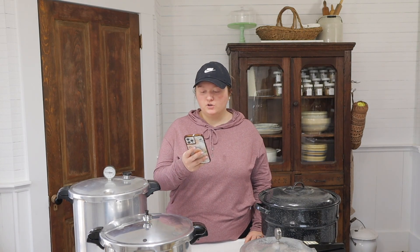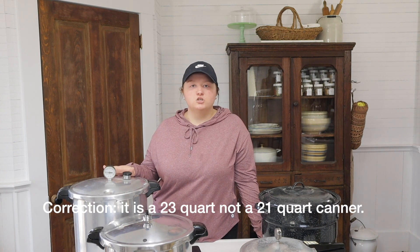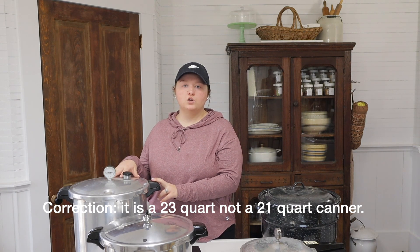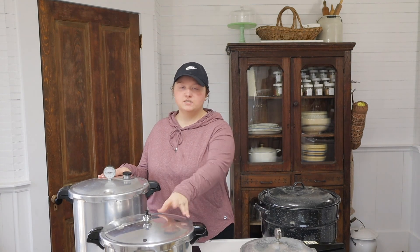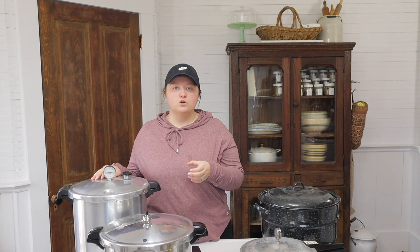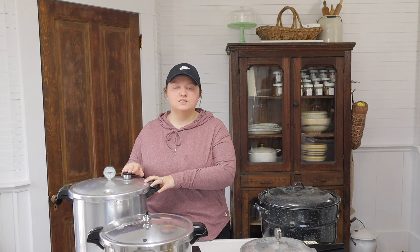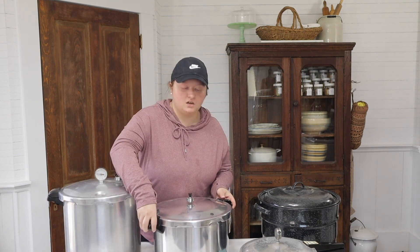Another question is: how do I know what size canner to buy? When I first bought my canner I was confused — this one is a 21 quart and I thought that meant I could fit 21 quart jars in it, which is not the case. What it means is that it can hold 21 quarts of liquid total. You can't stack 21 quart jars in it, and you can't even fit 16 in this one using the canning racks.